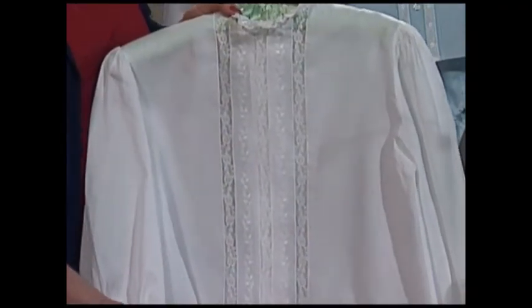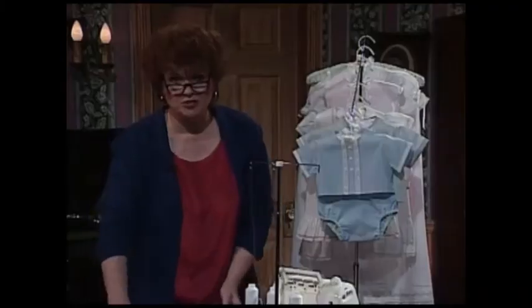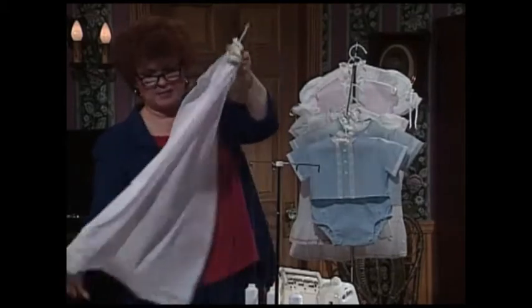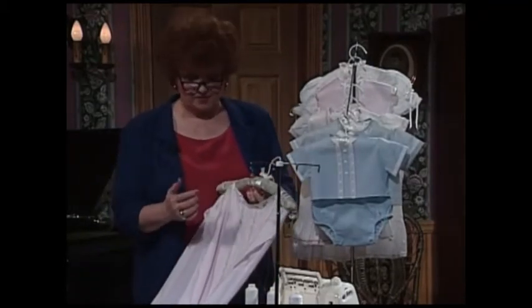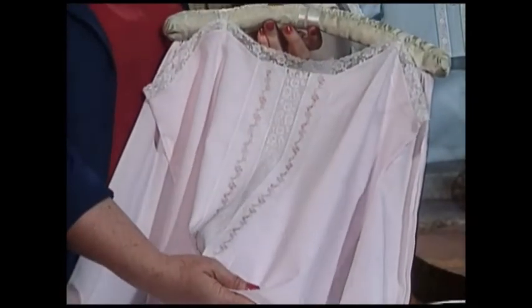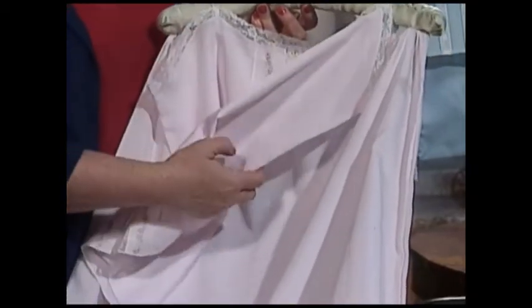It simply has straight strips of lace up and down the front, all serged together in no time flat. A lot of times ladies love to make beautiful lingerie for themselves or for gifts. This is a sweet little camisole made in probably less than an hour, and a lovely half slip to go along with the camisole.